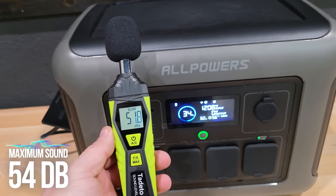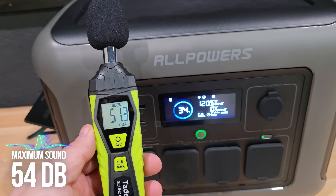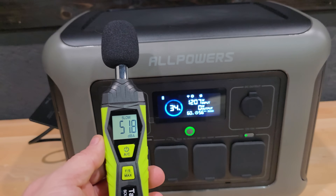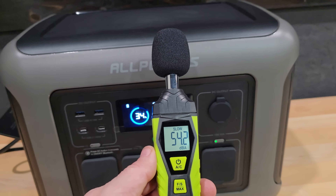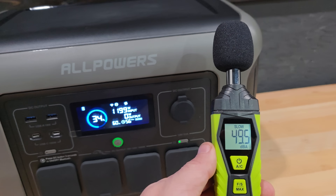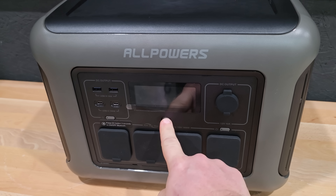If you're going to be using the R1500 Lite in close proximity, then overall noise output might be important to you. At maximum input charge of 1200 watts coming in, I got a reading of 54 decibels on my sound meter.